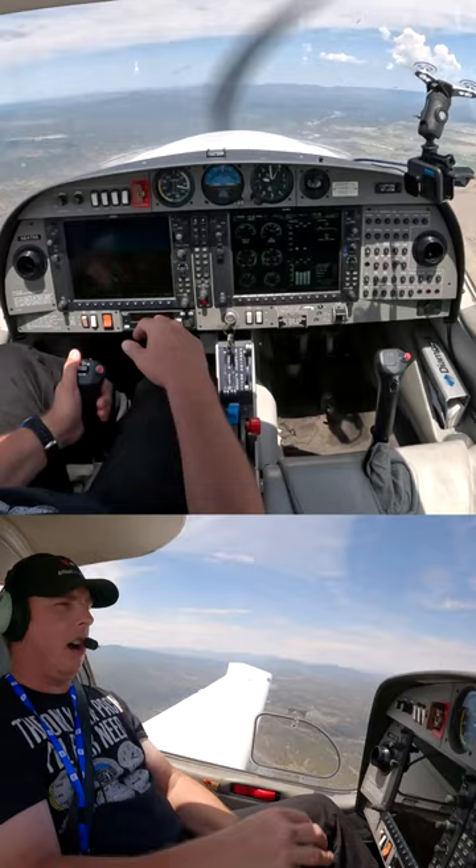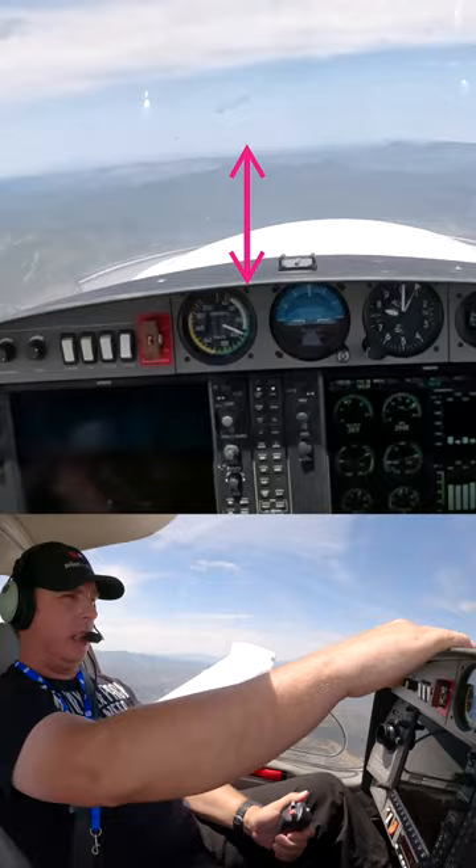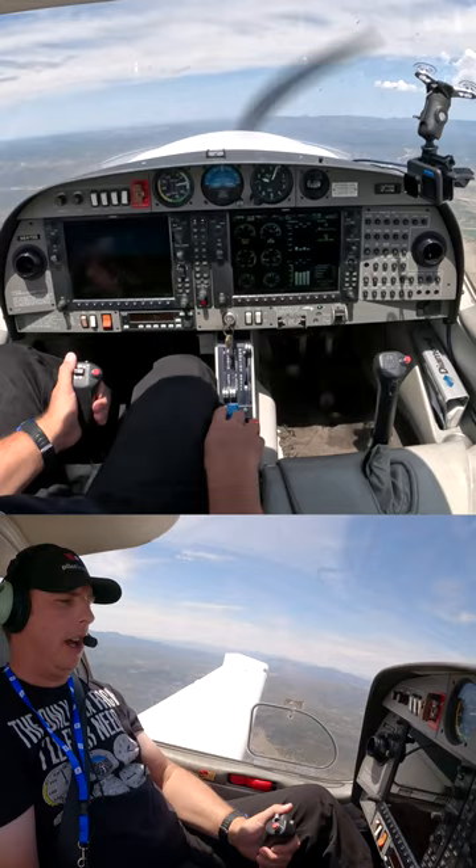I can tell that this gap between the dash and the horizon is a certain size. If that gap gets smaller, I know I'm in a nose-up attitude and I'm climbing — it'll show a climb on the vertical speed indicator. And if that gap gets bigger, I'm in a nose-down attitude, so I know I'm descending. For straight and level, we want this gap to stay constant.